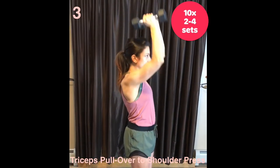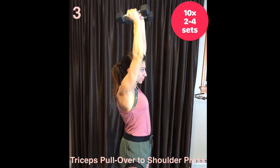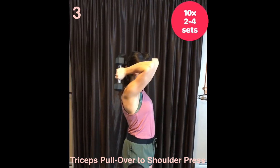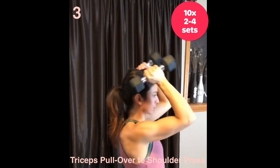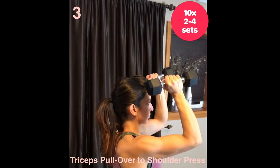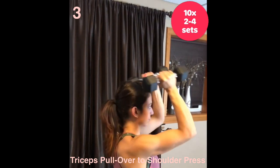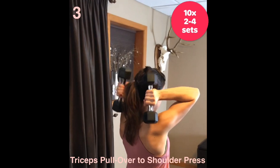Triceps pull over to shoulder press. The setup is similar to almost all my standing exercises — heels under your hips with a slight bend in the knees. Brace hard to eliminate back sway. Chest up. This move will work the back of the arms, upper back, and shoulders. Keep the elbows facing forward.